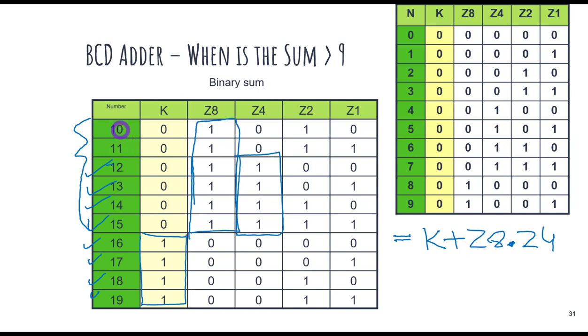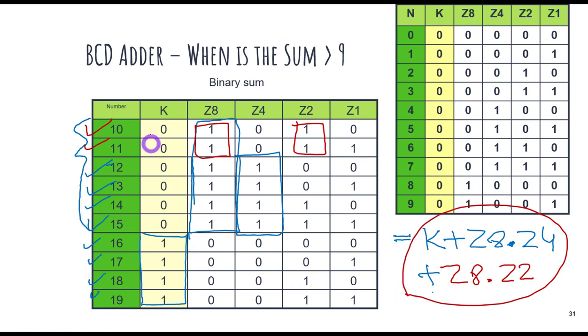We need one more equation to detect 10 and 11. Looking at the pattern, Z8 is 1 and Z2 is also 1 for those values. And that combination does not appear anywhere in the range 0 to 9. So we can use Z8·Z2. The final equation for identifying all sums from 10 to 19 is: K + Z8·Z4 + Z8·Z2.